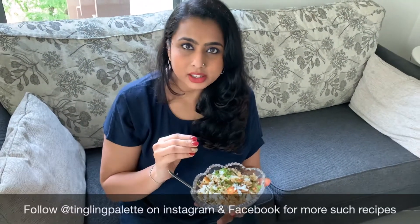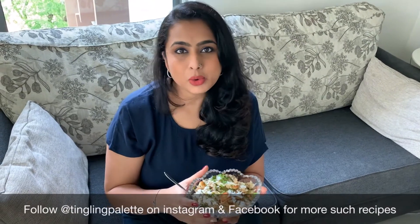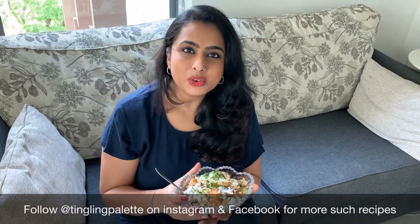Make it, like it, share it and let me know how you like it. Keep watching my recipes. Thanks for watching.